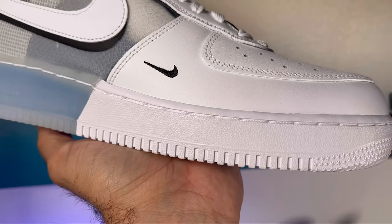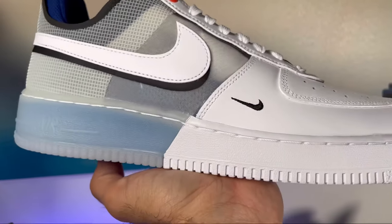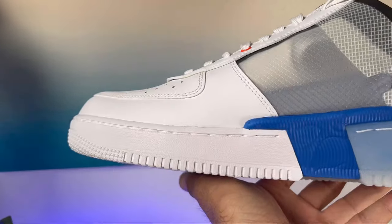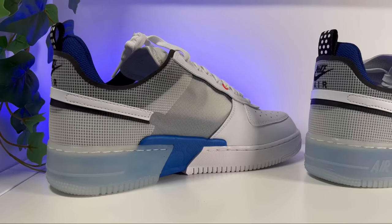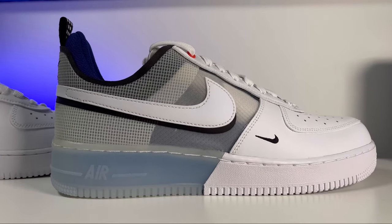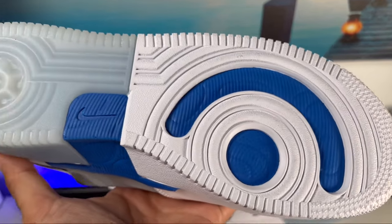Moving to the actual midsole, at the front we have your normal rubberized material, which going to the back of the shoe changes to a see-through rubberized material, revealing the Nike React foam in blue underneath. On the medial side this Nike React foam is actually quite visible, giving the shoe an unfinished design which I kind of like. The midsole is also stitched as per the normal Air Force One. The rubber outsole also has cut-out holes which reveal the React foam in blue underneath.